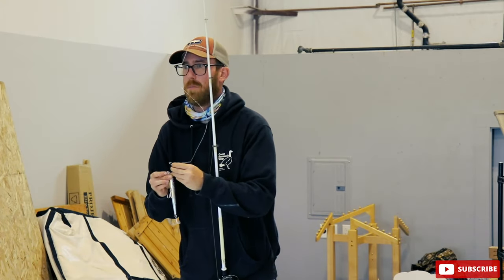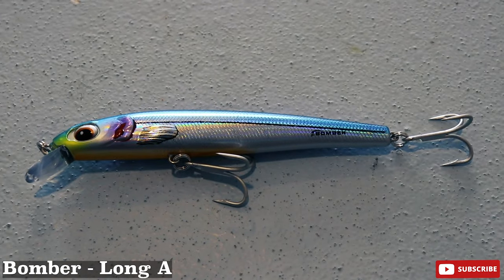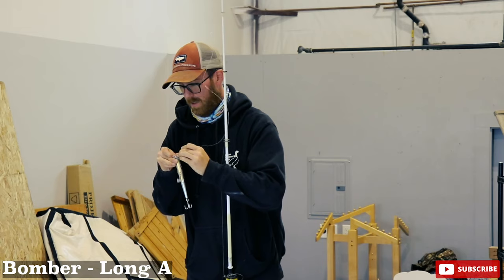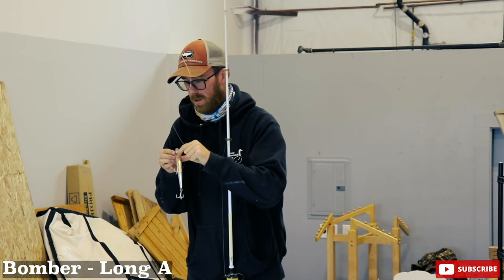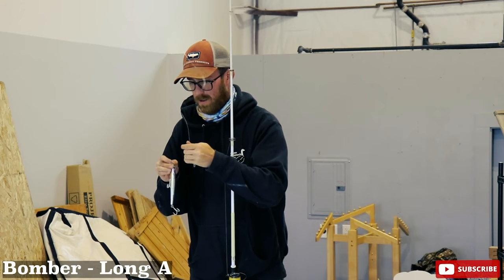We're going from Savage Gear to the good old-fashioned jointed Bomber. These things work. I love the jointed bombers — I've had great success with them. They're just a little bit more classic, old school. A lot of people actually have these things already sitting on their tackle trays.